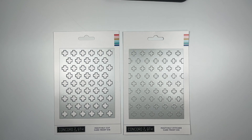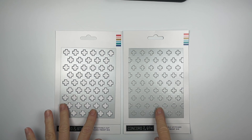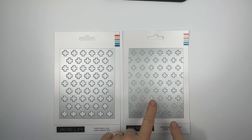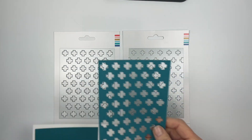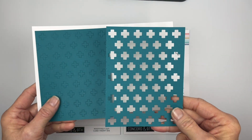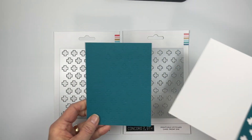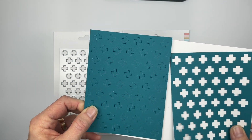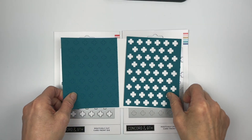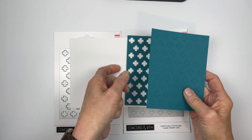This is the Positively Stitched Card Front Die — a fun one because there are two of them. They come together as the positive and negative of a little swiss crosses print pattern. This is what it looks like when you cut it: one cuts out like that, and the other gives a little stitched emboss look.